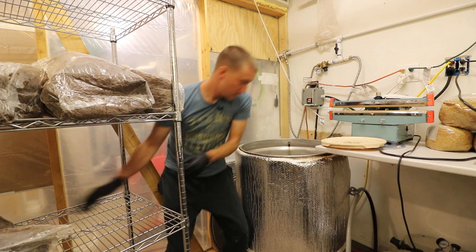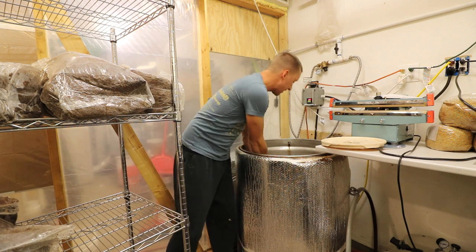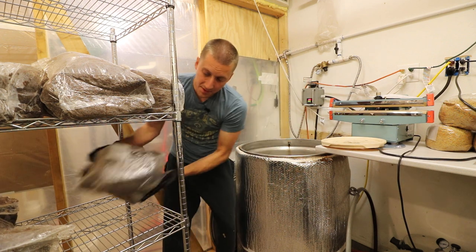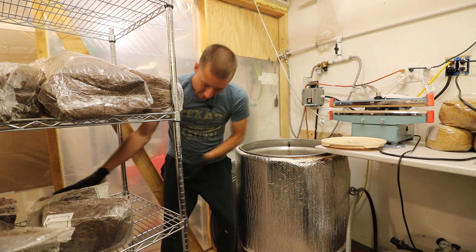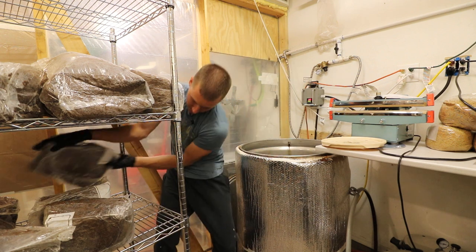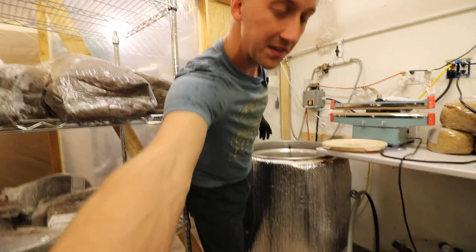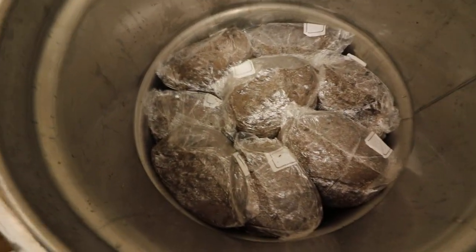It gets really hot in here unloading this thing, especially if you unload it while it's very hot. Right now these bags are about 103°F — they're not super hot — but it'll definitely raise the temperature in this room for a good day.